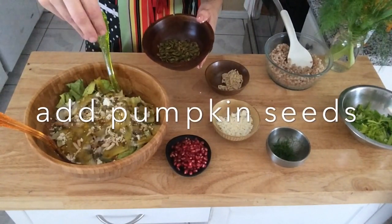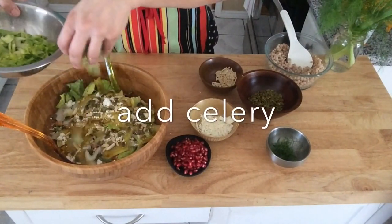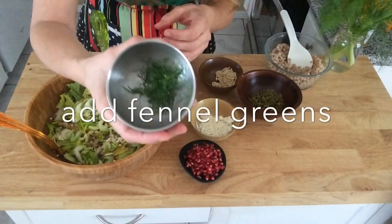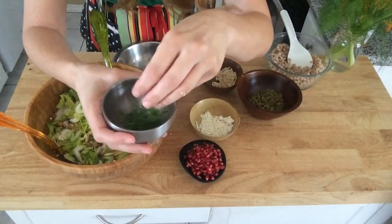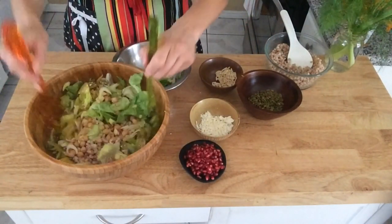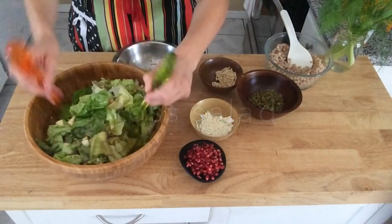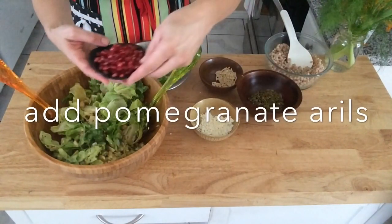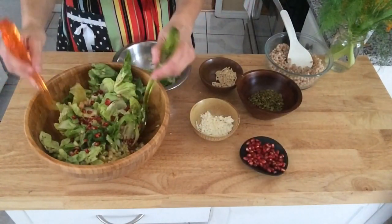And for more texture, pumpkin seeds — my favorite, I can never get enough. Then add celery for some more texture. The fennel greens just look so pretty and act as a garnish and give a little hint of the fennel flavor. Then toss very lightly and incorporate the dressing all over the salad.